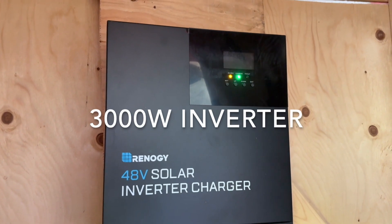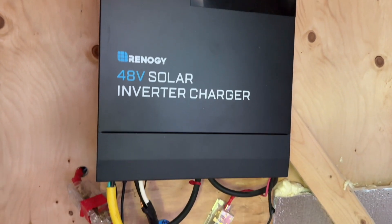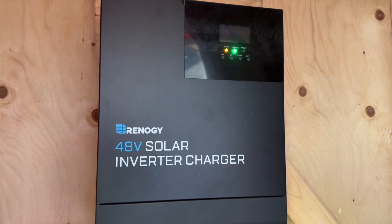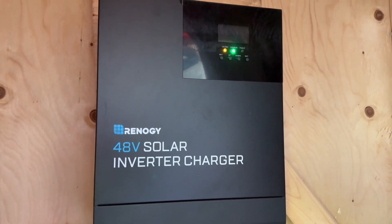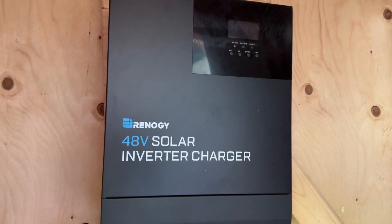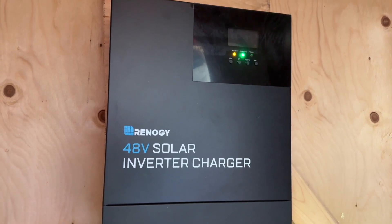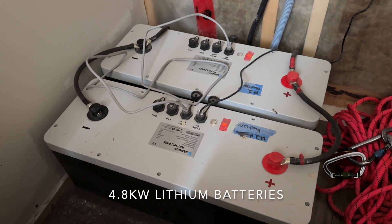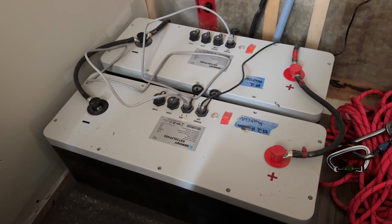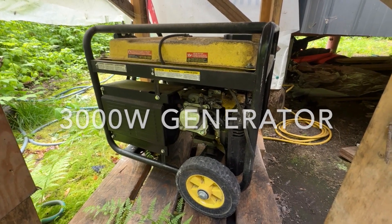Here's our inverter, charging right now from the solar panels into our batteries — pumping in that sweet juice. This inverter consumes about 10–12 watts just when it's on. The sweet thing about this setup is that when you turn off the inverter system it'll still pump juice through from the solar panels into the batteries. Then we've got our batteries here — this is a 4.8 kilowatt-hour system and you can go down to 20%, so 80% usable power.